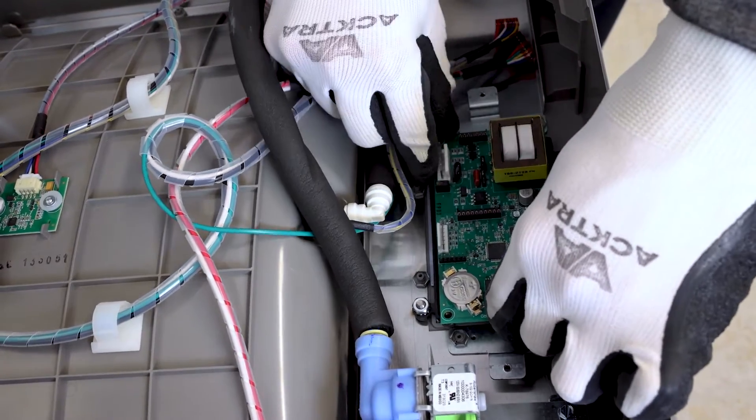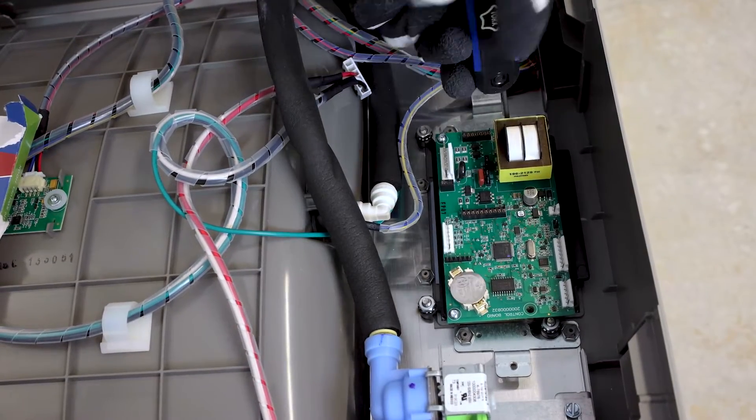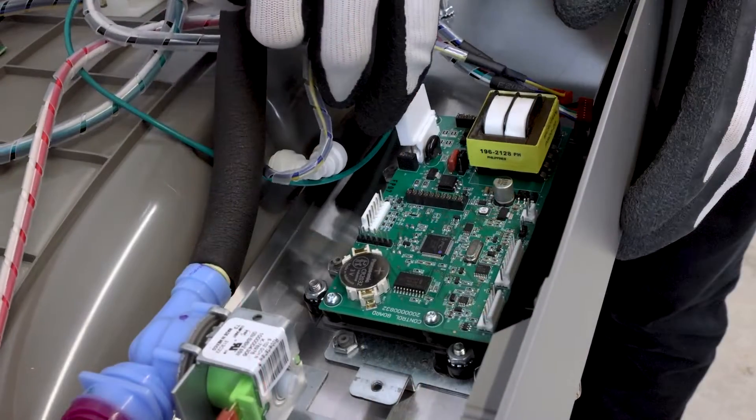Install the new connected ready control board and refasten using the Torx screws. Then reconnect the cables.